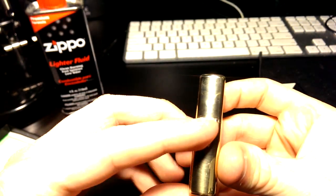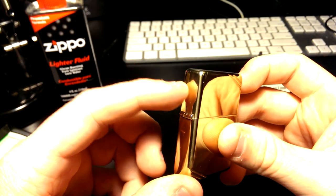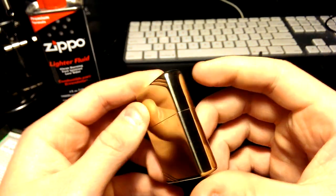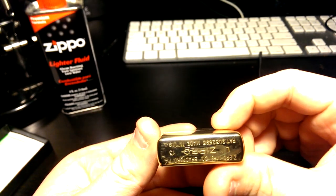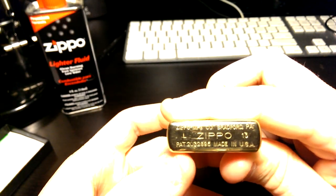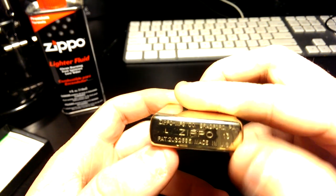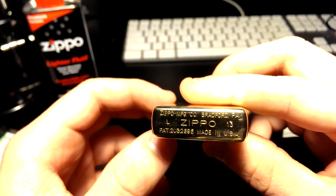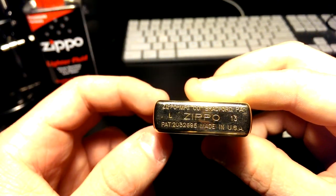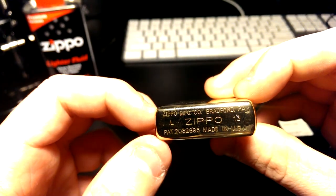It has the five-pin hinge — I thought it was an outer hinge but it's actually internal. On the bottom it shows when it was made. The 'L' I'm guessing stands for July, so 2013. These things are meant to last a lifetime. It says 'Made in the USA' with all the patents and Bradford markings.